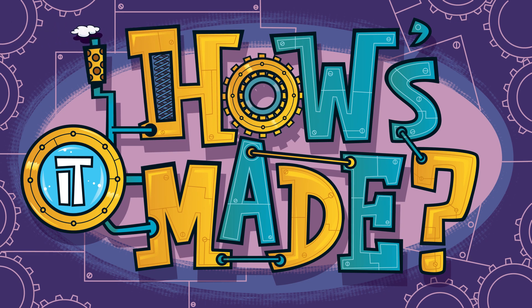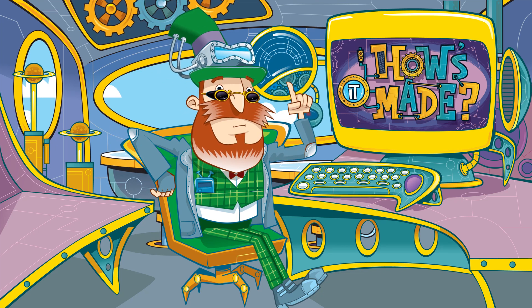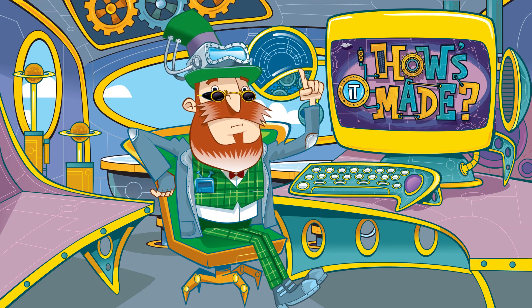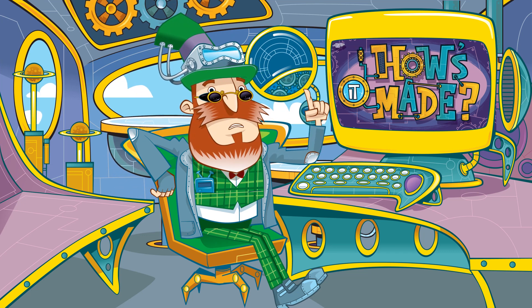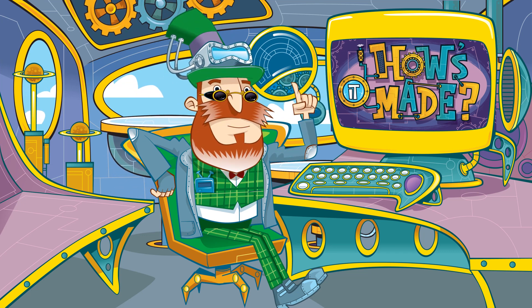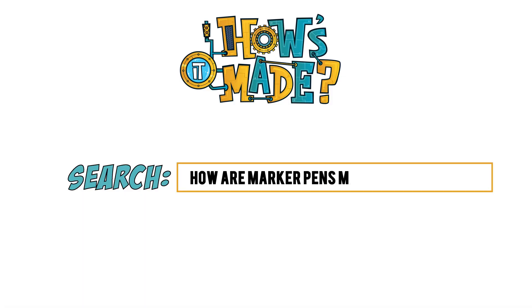How's it made? What on earth would we do without good old marker pens? They're invaluable for making colourful artwork and highlighting what's important. But how are they made?